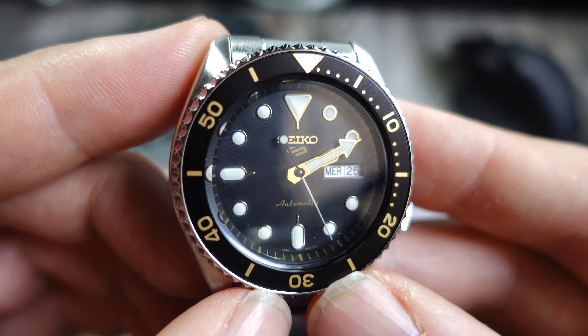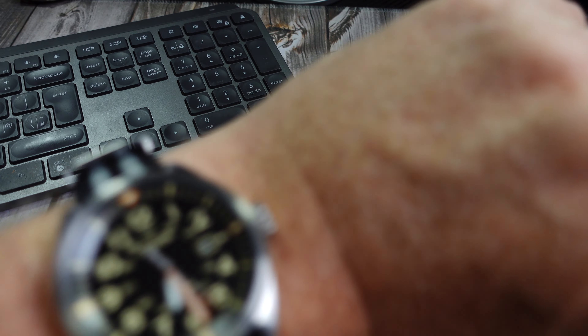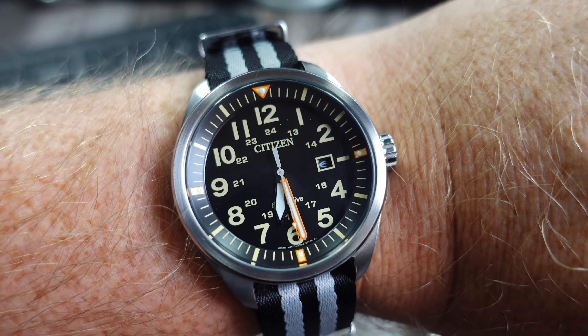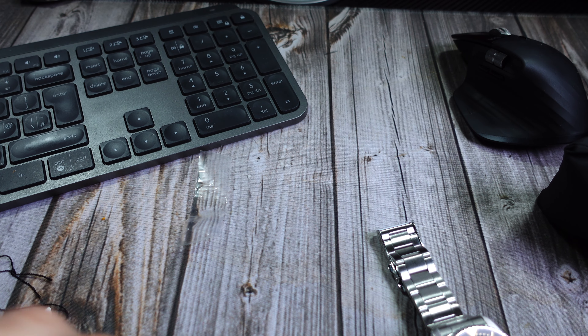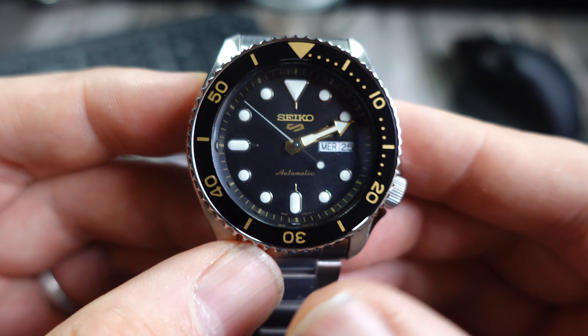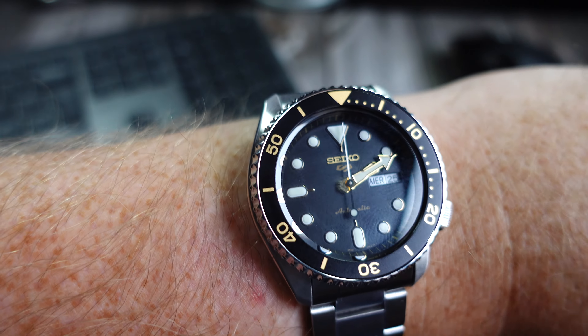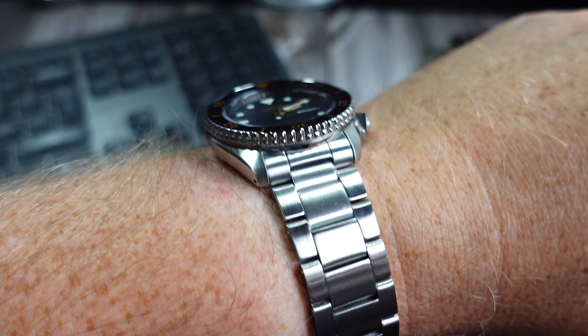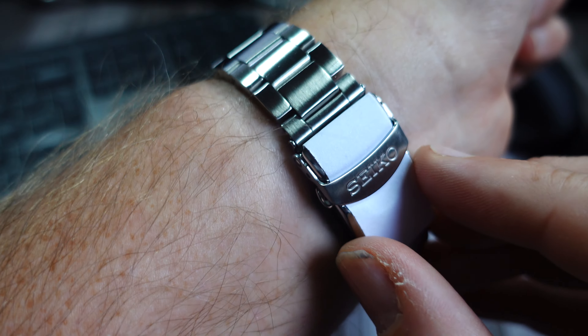Look at that movement — really nice sweep. The gold actually pops much brighter than I thought it would on the watch and I prefer that. I thought it looked quite flat but it really does pop — I hope that comes across on camera. Let me try it on wrist. I'm wearing one of the Citizens today, I'll put a link to that up in the corner. Right, let's try the Seiko on just out of the box.